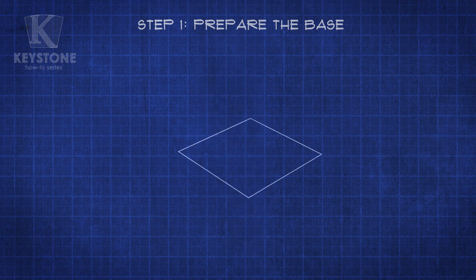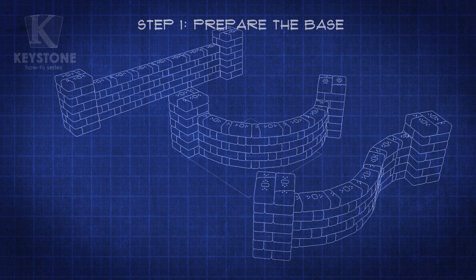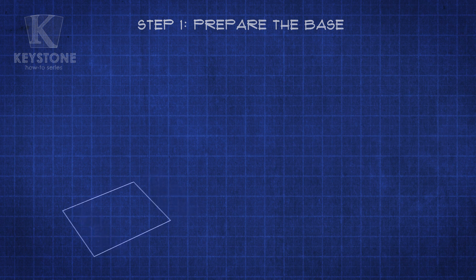When it comes to the type of wall you build, you can decide if you'd like to make it straight, curved, or serpentine. You may even want to put a column at the other end. To keep this guide short and sweet, we're going to build a straight, 12-foot, freestanding wall with a column on each end.